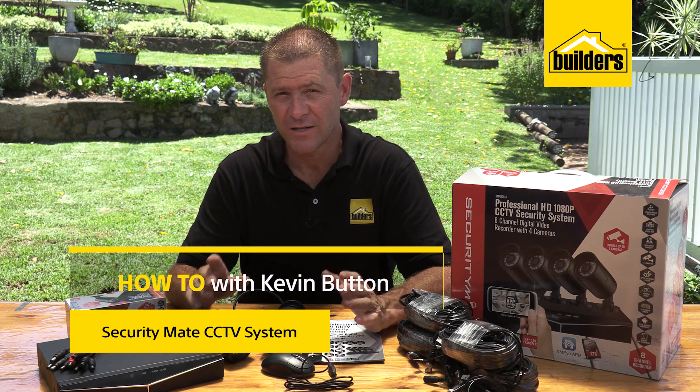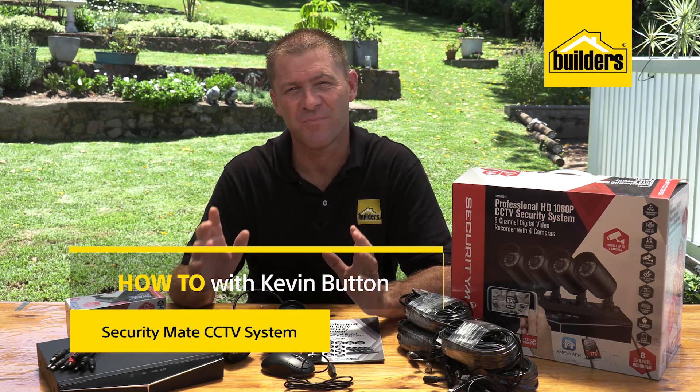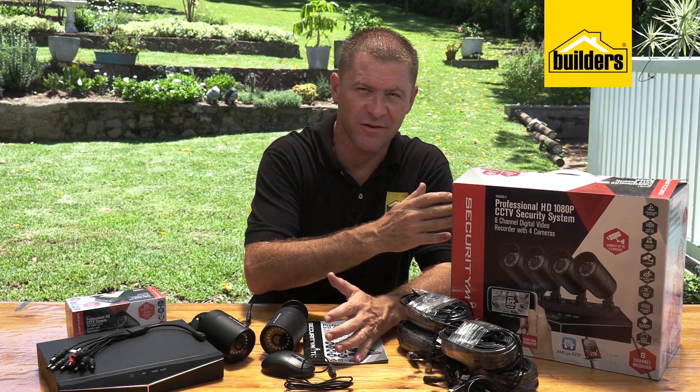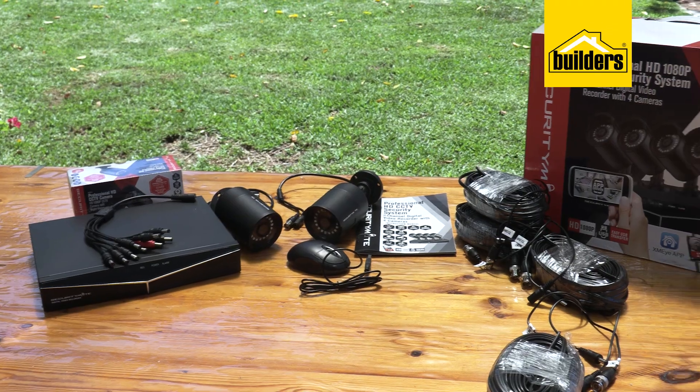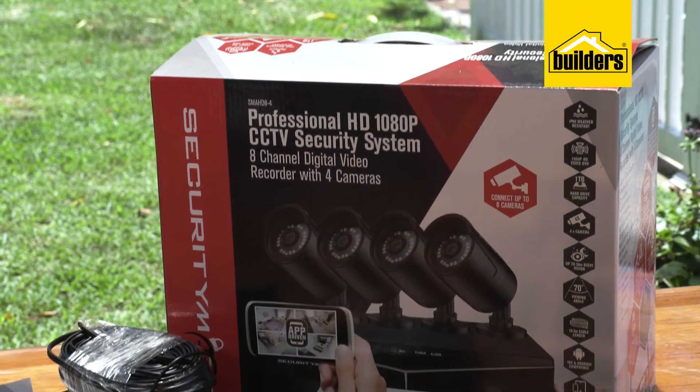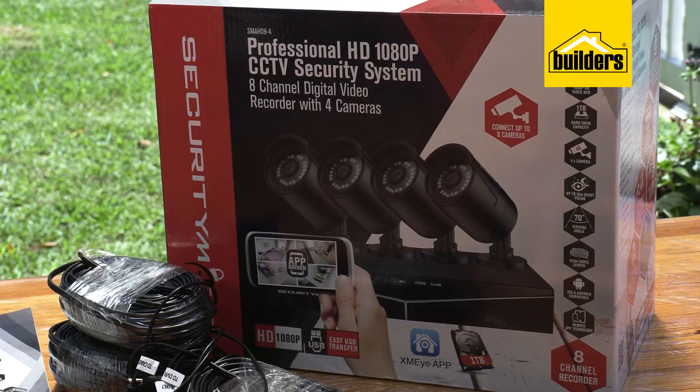Having a CCTV system installed at home or at the workplace will, as you're quite aware, give you the ability to access both live and recorded footage. The SecurityMate CCTV security system kit is a real contender if you're looking for a system of your own, and it's really not difficult to install or set up.